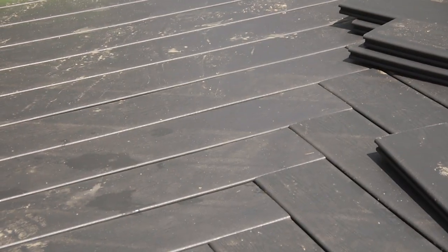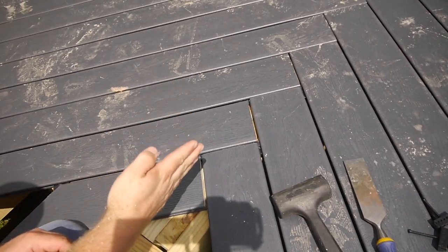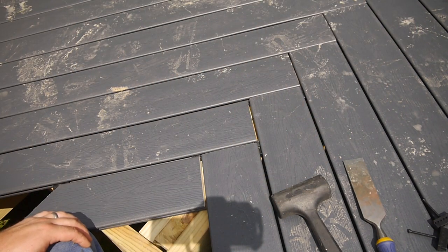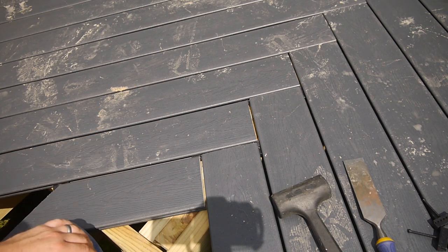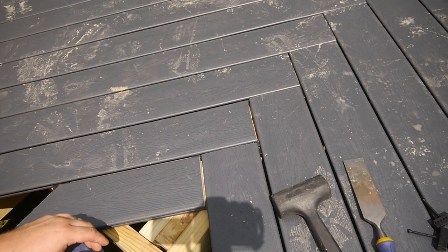By doing this herringbone pattern, I don't have to miter the end. I thought about going all 45 on the deck — just choosing one direction and 45 all the way across. The problem is it's a 14-foot deck, so you have to get like 16-foot boards to get across the diagonal, and those are more expensive per board foot — I guess shipping and storage costs of longer boards is more. The 12-foot was the best deal. We were able to get 12-foot boards for the majority and a couple 8-footers, and get it on our 8x4 trailer and get it here sooner.